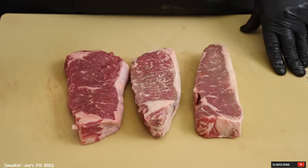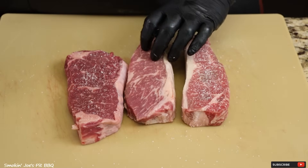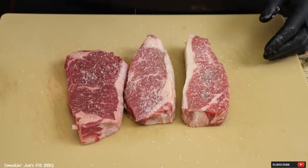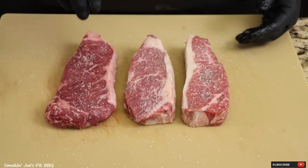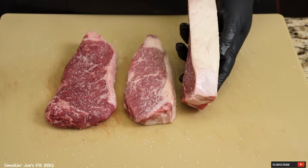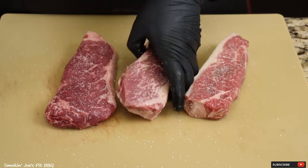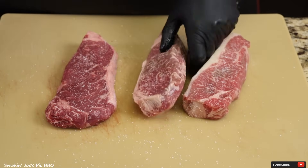Let's season these steaks up real simple — salt, pepper, and garlic. While I season these I do want to talk about the Kansas City strip steak. Some of you guys may have never heard about it, but the Kansas City strip steak is the New York strip steak. Rumor has it that somebody in New York changed it from the Kansas City strip steak to the New York strip steak. Plus, E3 Me Company is in Kansas, so they have every right to name it the Kansas City strip steak.